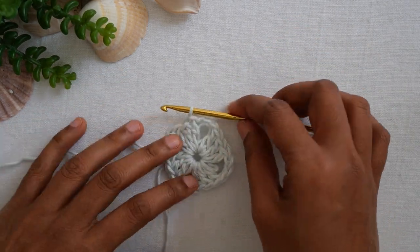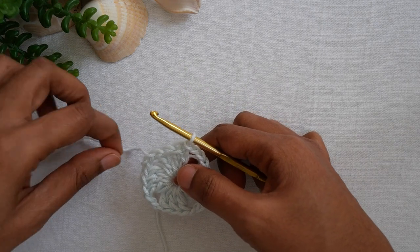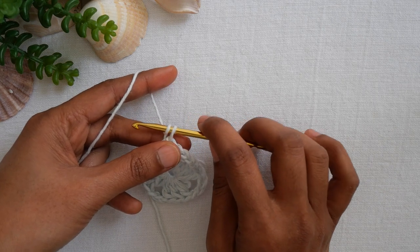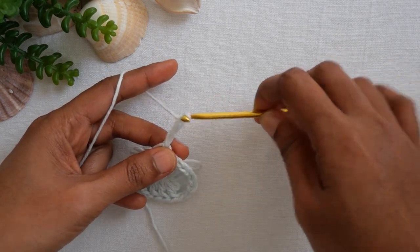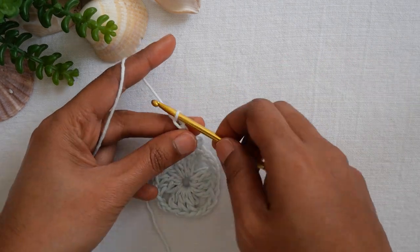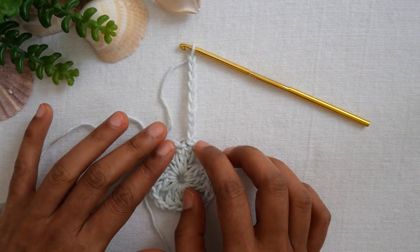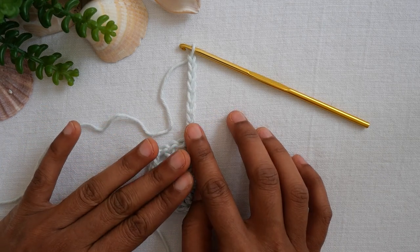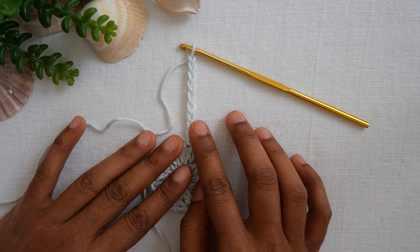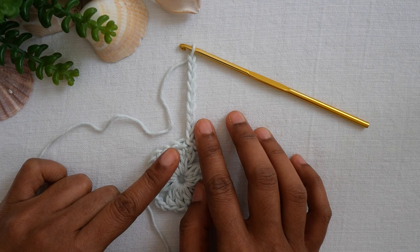Now we are going to add the length to the shirt. The length will be added in multiples of three — in sets of three. I'll add about 51 chains. One, two, three — keep going in sets of three. I'll go off camera and meet you at 51 chains. I'll also tell you how much length that gives for the shirt body.